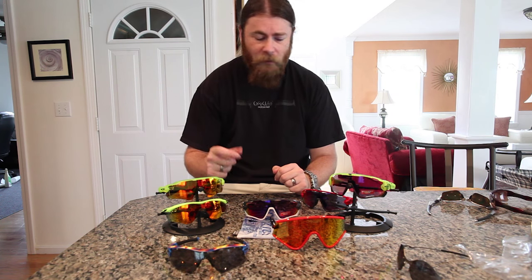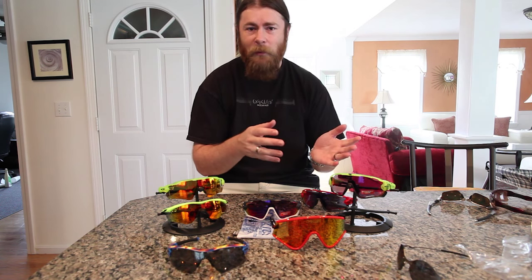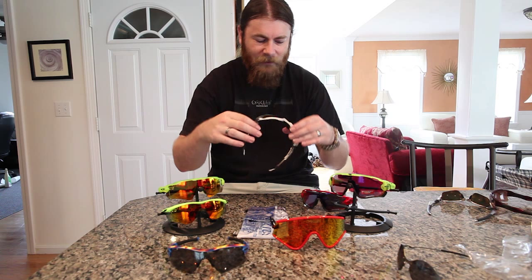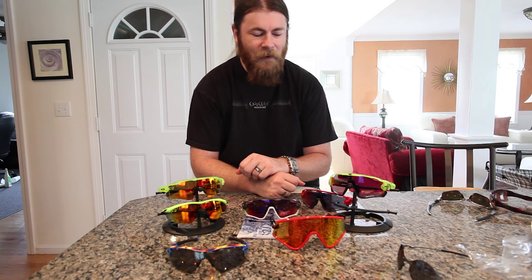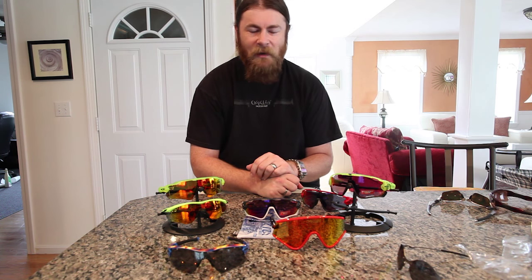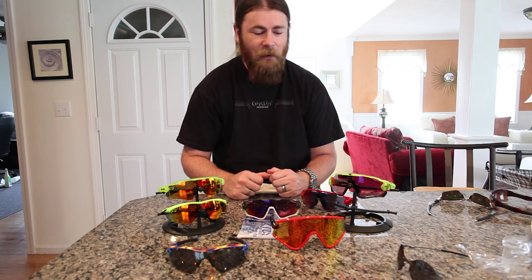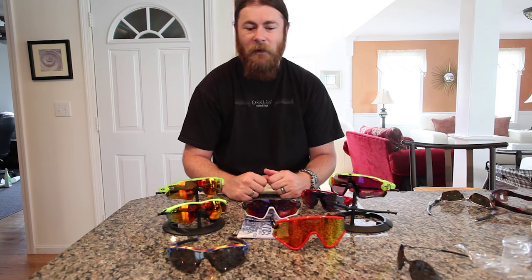That's pretty much it — we have the Flak 2.0, the Radar EV, and the Jawbreaker. They all hover around the $200 price point; the Flak 2.0 will be a little less, and the Jawbreaker will be at or a little more based on polarization and Prism lenses. I believe they're well worth it. I really like the Jawbreaker for the aggressive design and all the technology that lets you extend and customize the fit. I put all the colors I liked into a virtual shopping cart and there were about nine different options — red line, uranium, navy, bright orange, retina burn. Definitely check them out if you get a chance; they're very comfortable, functional, and some solid releases into the sports frames category. As always, have a nice day and thanks.